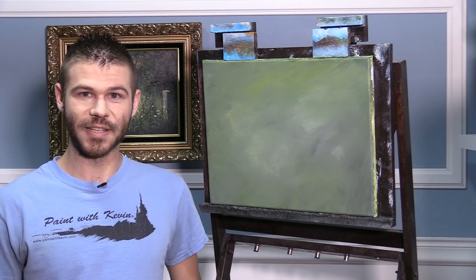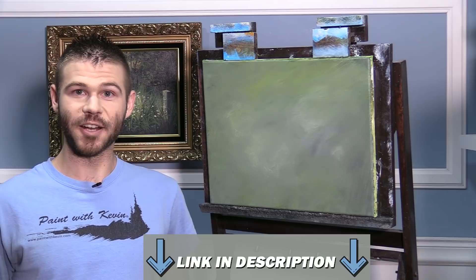Hi, I'm Kevin Hill, and today we're going to do a beautiful little fall time scene in acrylic. It should be a lot of fun. Remember that we're still offering our paintings for sale on the website, so as soon as you see this video, be sure to check the link in the description. If you see one you like, snatch it up quick because they're always constantly changing. All right, let's get started.